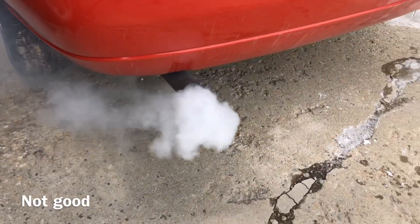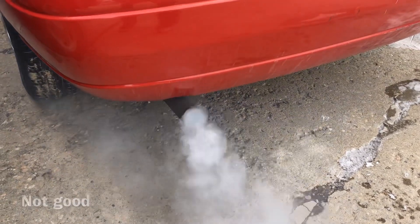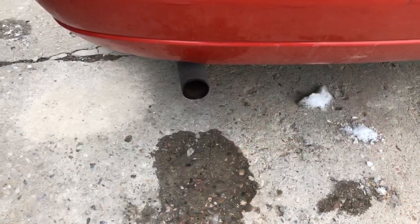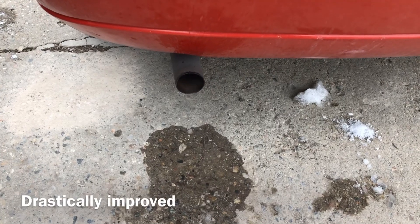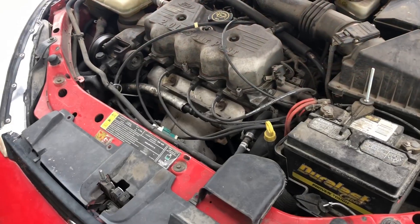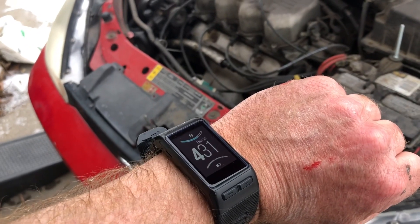You can see that it's blowing smoke — that's a tell-tale sign of a bad head gasket. After the 15 minutes, still a little smoke but definitely better. A lot of water coming out.